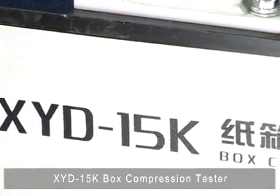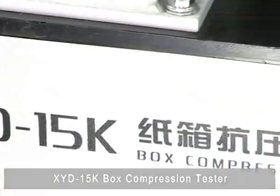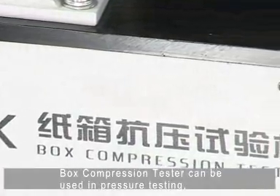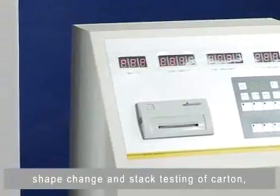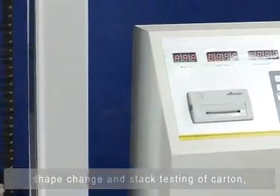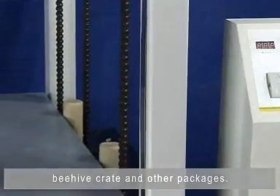XYD-15K Box Compression Tester. The box compression tester can be used in pressure testing, shape change, and stack testing of cotton, beehive, grit, and other packages.